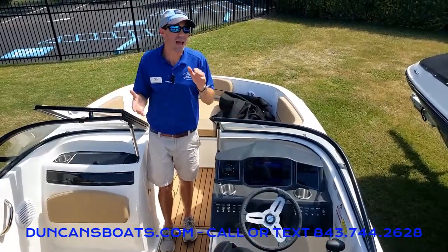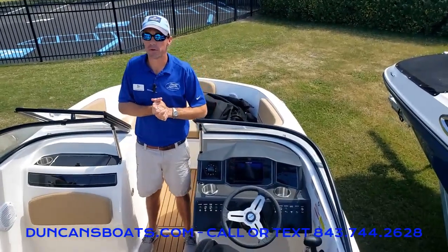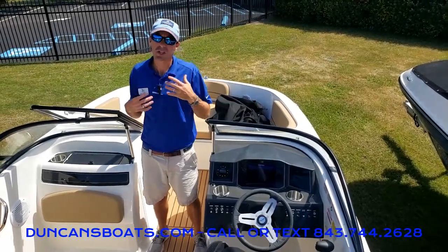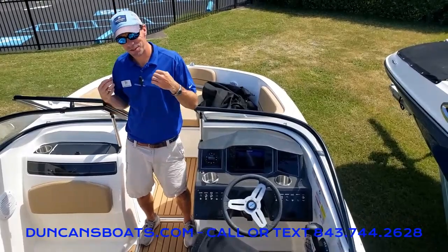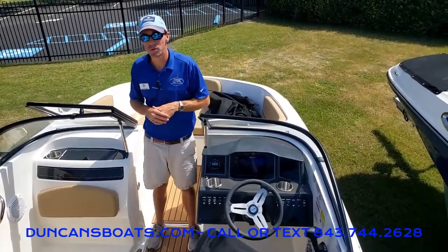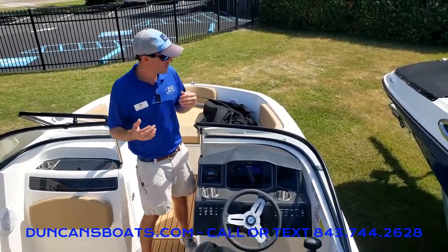Now we're done for the day and it's time to put on the cover. One important thing to remember is to make sure the boat is dry on the inside before you put on the cover. So many folks are good about putting on the cover but some forget to let the boat dry completely out. There's no harm in letting the boat sit out for a few hours while it dries — but let's go ahead and start putting the cover on.